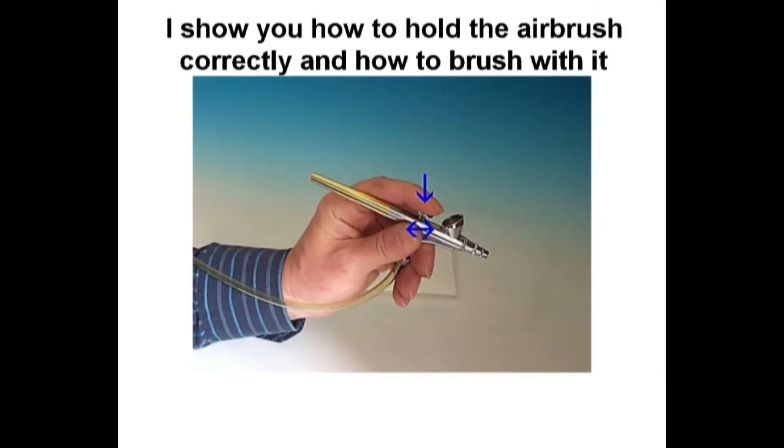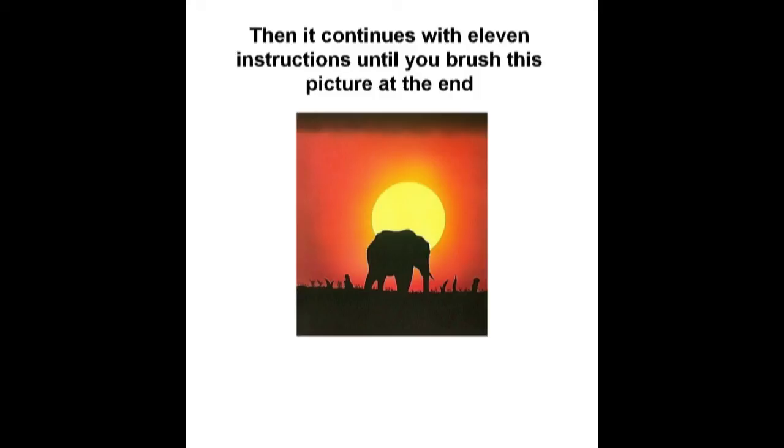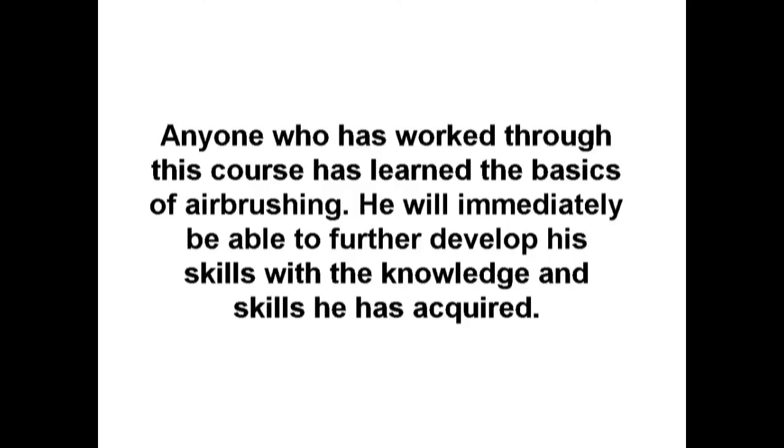I show you how to hold the airbrush correctly and how to brush with it. In the course you will first brush points to get warmed up, then continue through 11 instructions until you brush a complete picture at the end. Anyone who has worked through this course has learned the basics of airbrushing and will immediately be able to further develop their skills.